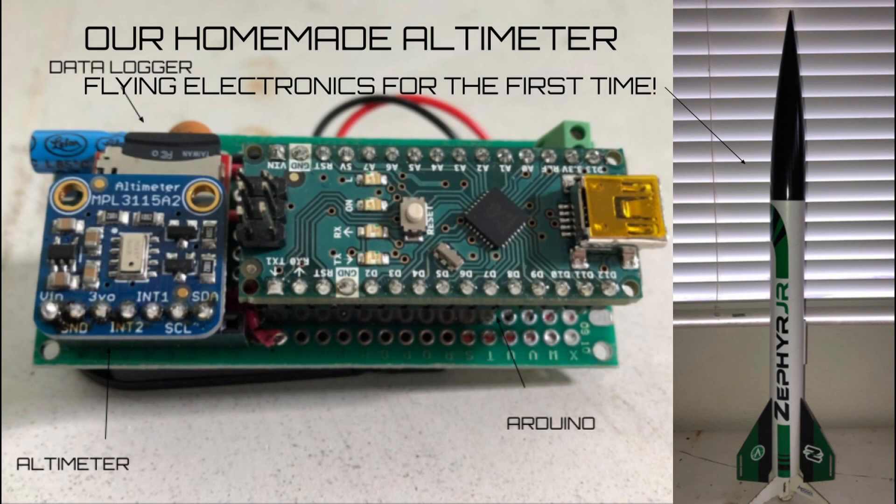Let's see how our altimeter performed this time. If you want to watch a more in-depth video on how we got to this point, I suggest you watch the first altimeter video in the top right corner.